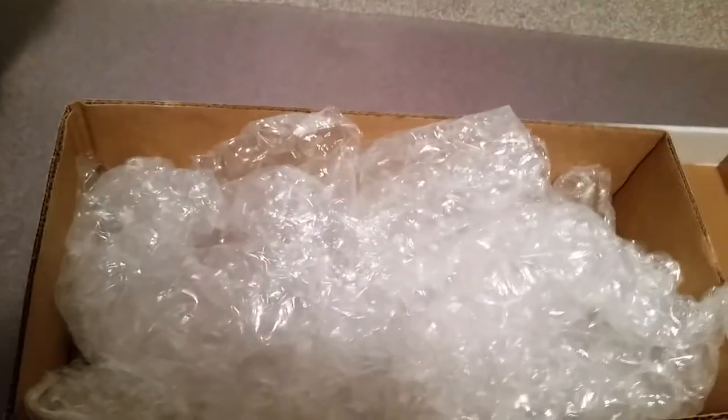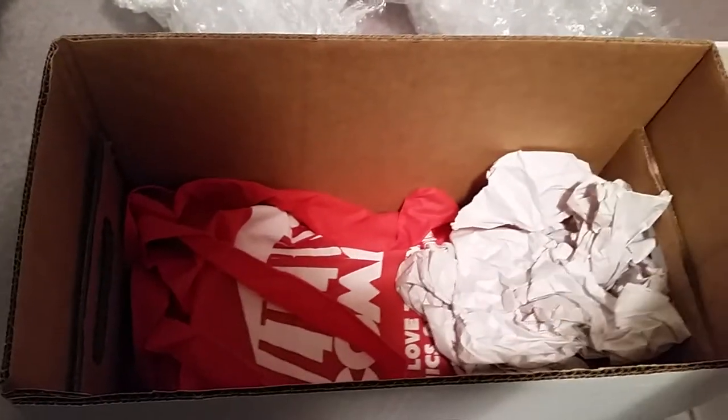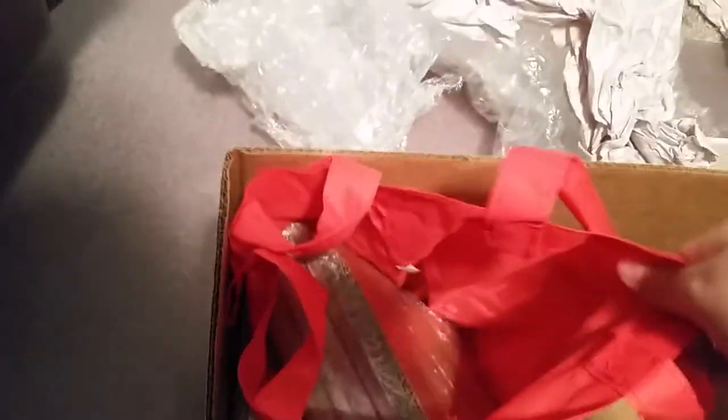Let's open this up — this is exactly how it came. So we've got a box in another box and now that box has a bag in it, it looks like. Let's get this paper out of here, and that bag looks like it's got some comics or something in it.